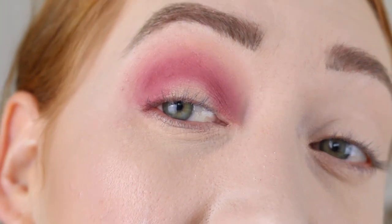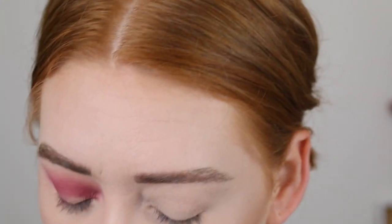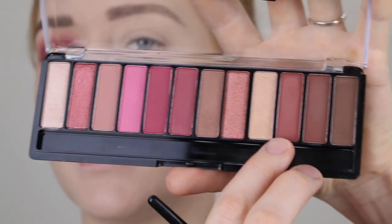Here's just a close-up. It looks kind of patchy and the pigment isn't really there. I'm going to go in with this deeper burgundy shade down here and just deepen up my crease a little bit.